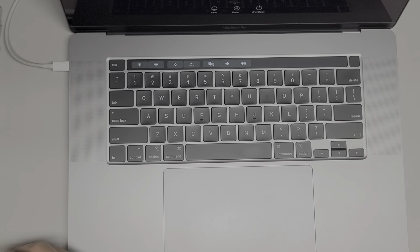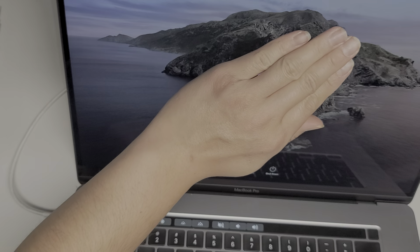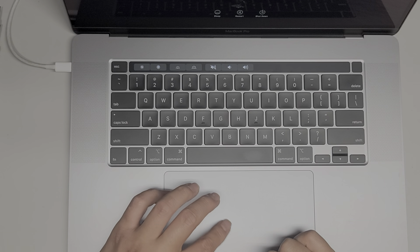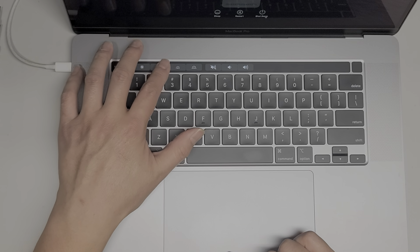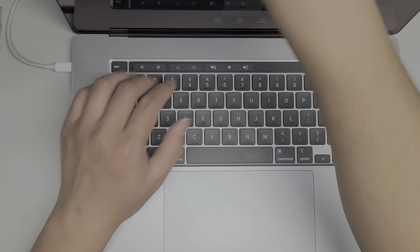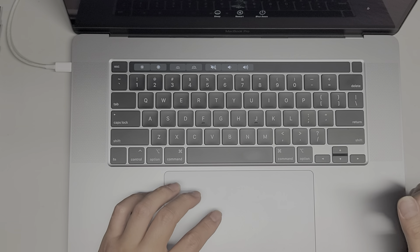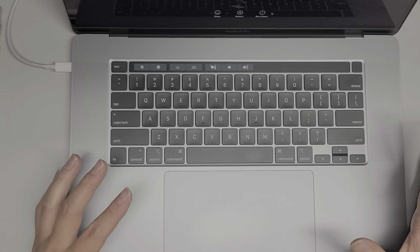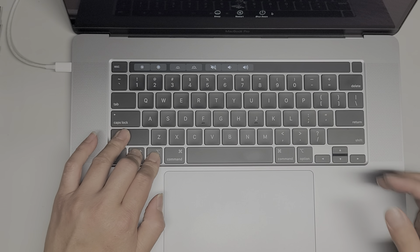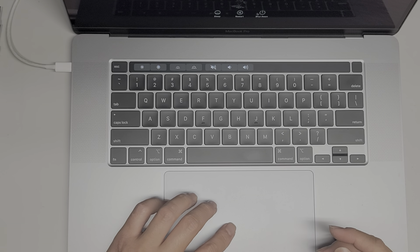We'll wait for it to boot up. It does show my customer's information so I'm going to have to cover that. The screen is working — it's working. We're going to shut it down. If you want, you can test to make sure the brightness controls are working, make sure the keyboard backlight is working — you do have to cover the camera to change the keyboard backlight settings because if it thinks the room is really bright, it's not going to let you adjust it. Check the volume — it's working.